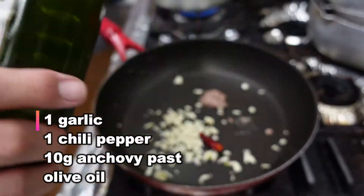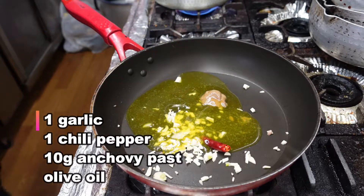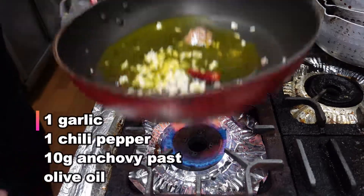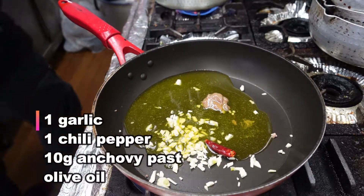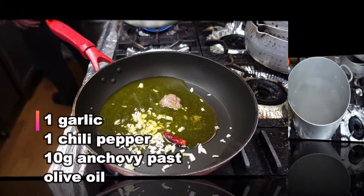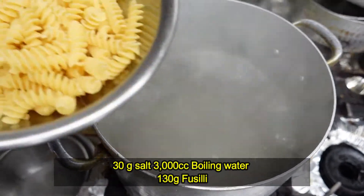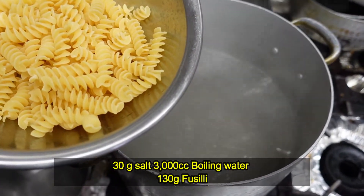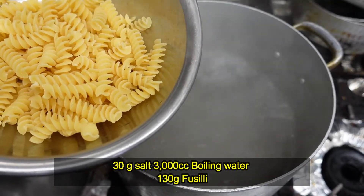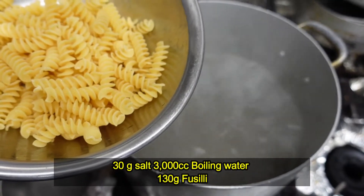Beautiful. It is hot. So this short pasta takes about 10 minutes to boil.